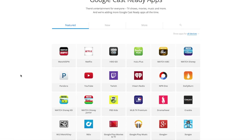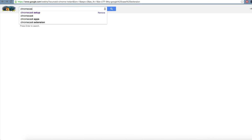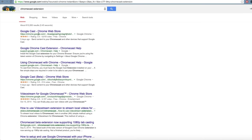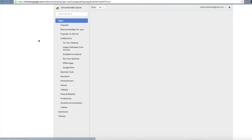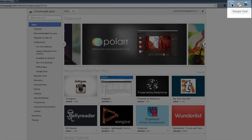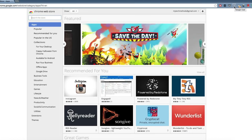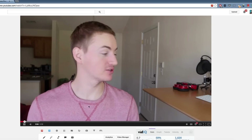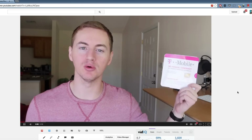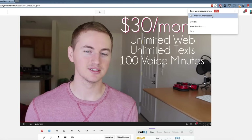To start casting from your computer you'll need to be using Google Chrome, a free web browser available at google.com/chrome. Once you have Chrome, open it and search Google for 'Chromecast extension' and click the first result. Click the free button and add the extension to Chrome. Once it's added, you'll see the new Chromecast icon in the top right of your browser. To cast, click on the Chromecast icon and choose your Chromecast in the drop-down menu.